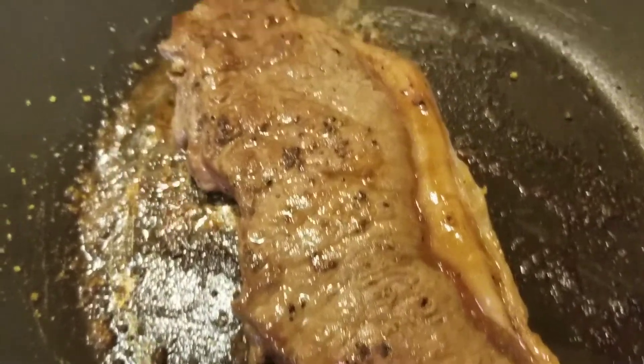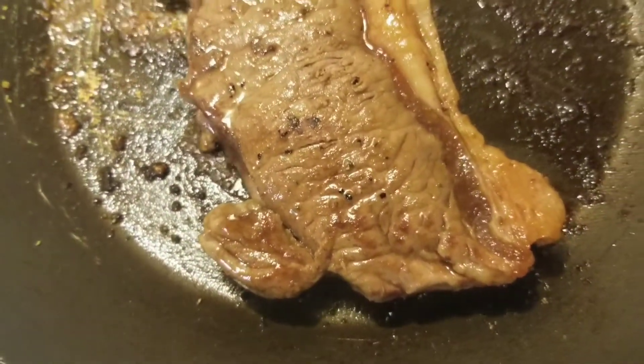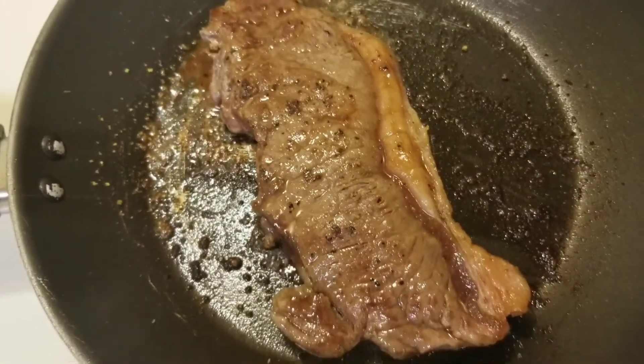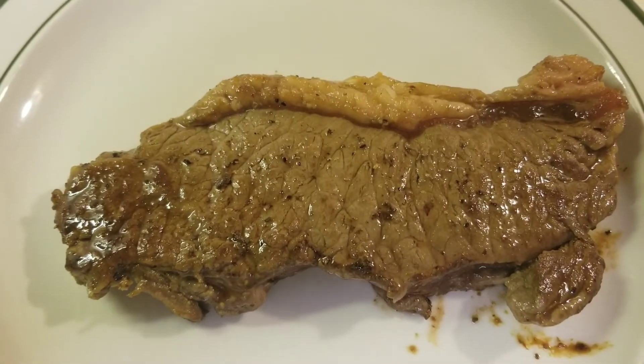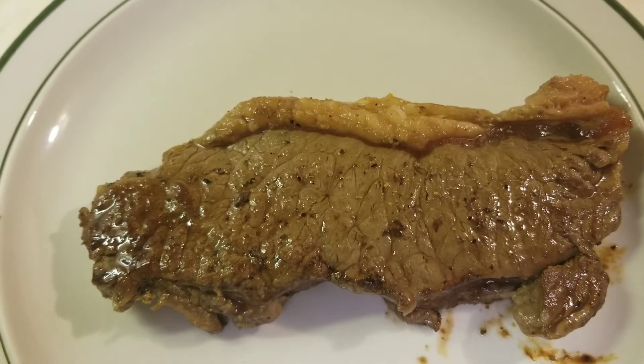Looking good and smelling good. Making my mild water. Plated and ready to eat — pan fried New York beef steak strip.